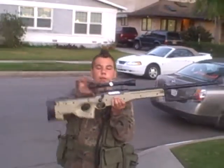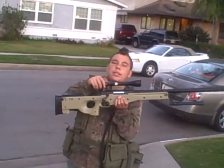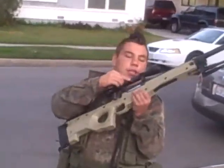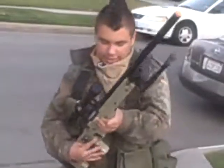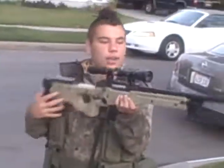This is a nice scope. This little knob zooms it in and out — it's right to zoom out and left to zoom in. It also has elevation and windage knobs. It has a safety on the trigger. Alright, I guess that's it — thanks for watching.